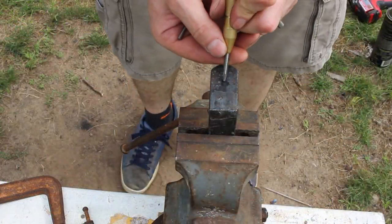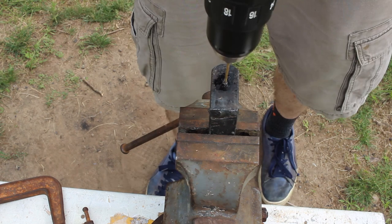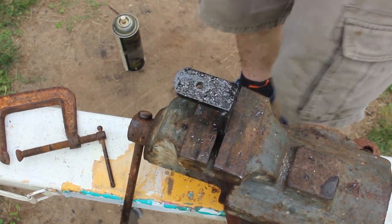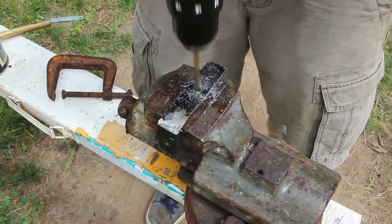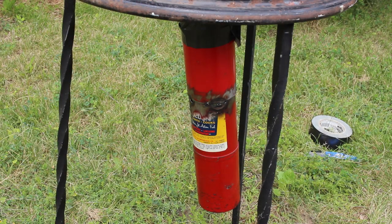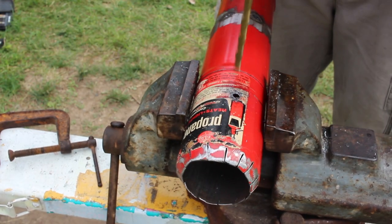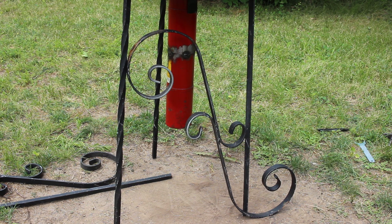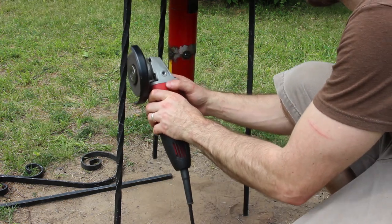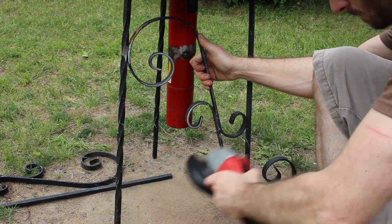I lined everything up by eye, then marked where the holes would go. I center punched the hole, then step drilled up to a quarter inch to fit the hardware I was going to use. With the first hole in place, I eyeballed where I wanted the hole for the pipe to go and repeated the step drilling process. With the second hole drilled, I reattached the bracket to the pipe and reattached it to the forge. With the blower pipe assembly completed, I could finish off the legs. I decided to use the scrollwork from the railing to add a bit of stability and some visual flair to the forge.